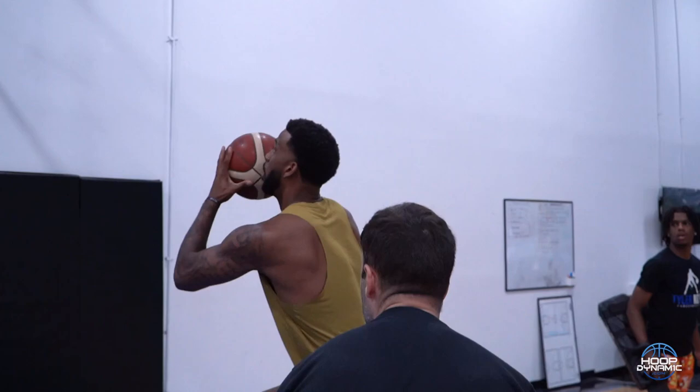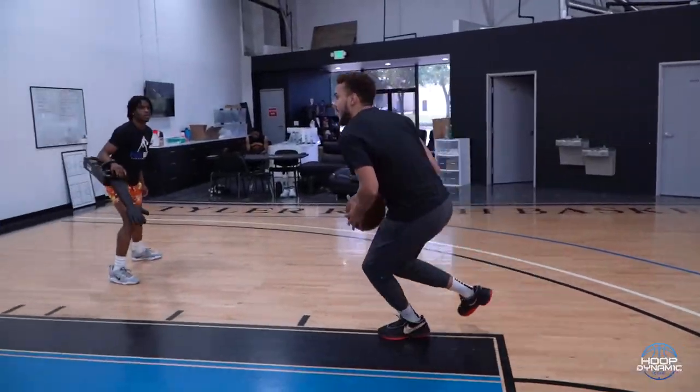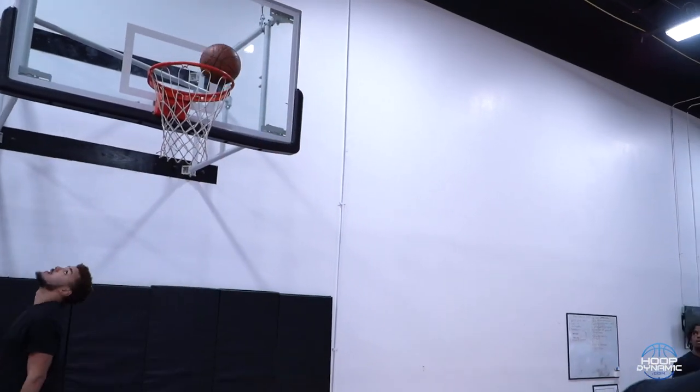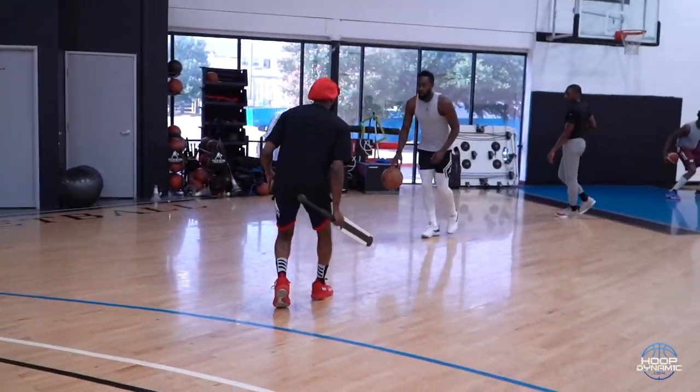Good. Now get in front. One, two. Perfect. There we go. Good. One, two. Good. Step. Step. Good step. Perfect. Good step.